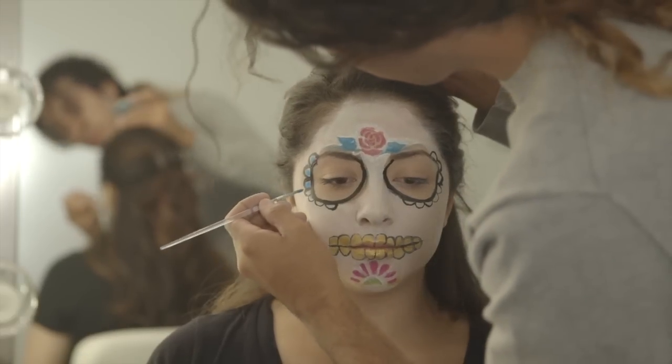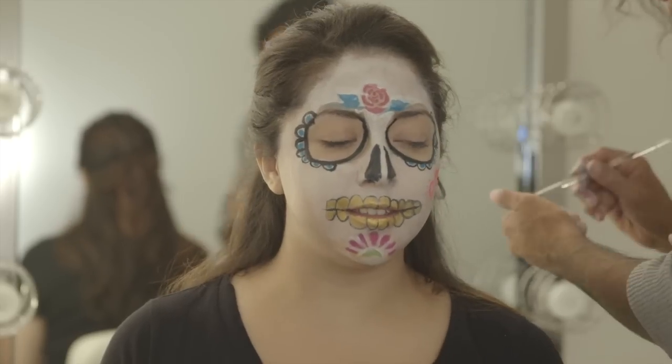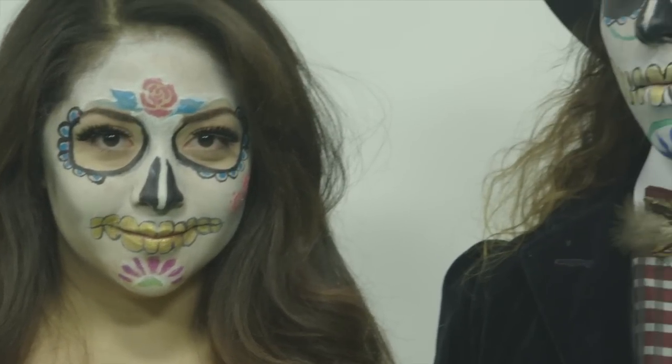Then, using the different colors, add some swirls and scallops. If you really want to bump up your Day of the Dead face, you can use some grey eyeshadow to give the face more contour. Don't forget your lashes!